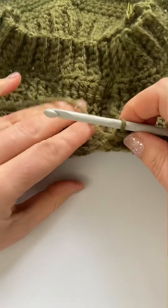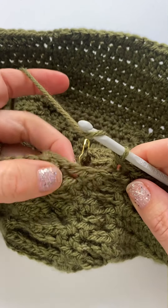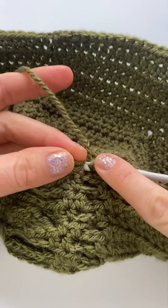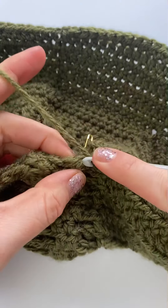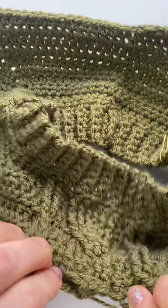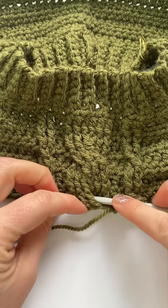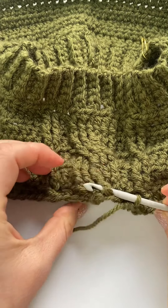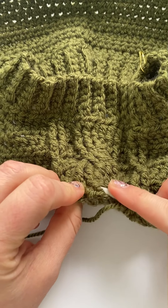Everybody's home downstairs and they're being quite loud. Okay, so I have to half double crochet in the next two stitches. Now we're going to back post around this one, then around the next one.